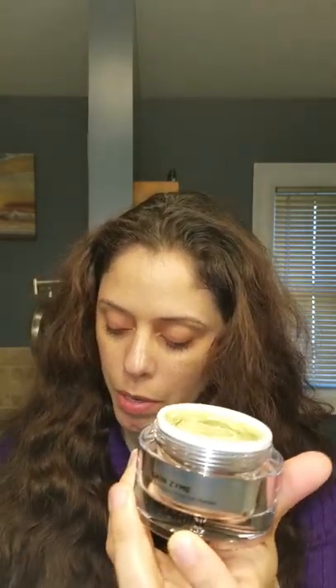We're going to put it on together. I'm not going to do my neck today because I have this turtleneck on, but I'll give you an idea of how it looks. We're opening it now and it looks kind of green and it smells a little citrusy because it has that orange in it that I was telling you about.